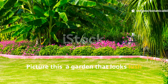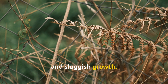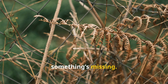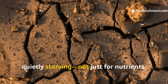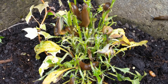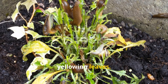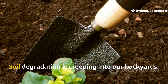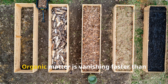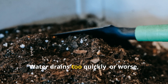Picture this: a garden that looks lush from afar, but upon closer inspection reveals drooping plants, dry patches, and sluggish growth. You've added compost, you water faithfully — still something's missing. The truth is many of us are gardening on soil that's quietly starving, not just for nutrients but for structure, moisture, and life. This isn't just about poor harvests or yellowing leaves — it's about a deeper, invisible crisis. Soil degradation is creeping into our backyards, our raised beds, and our planters. Organic matter is vanishing faster than we can replace it.